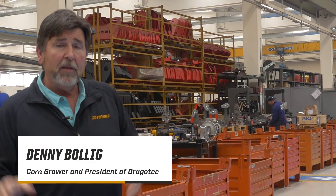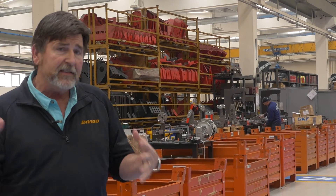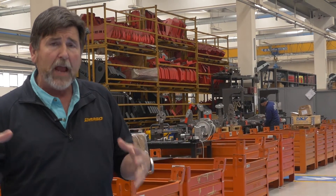In this segment of the video on the OLIMAC factory, we're going to talk about the assembly process and the location in the factory.